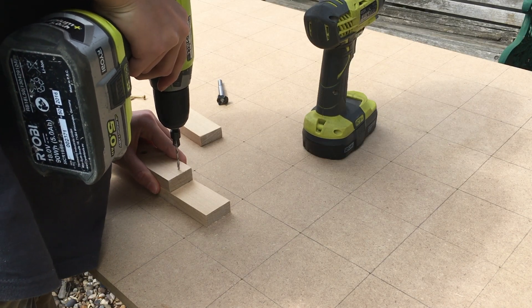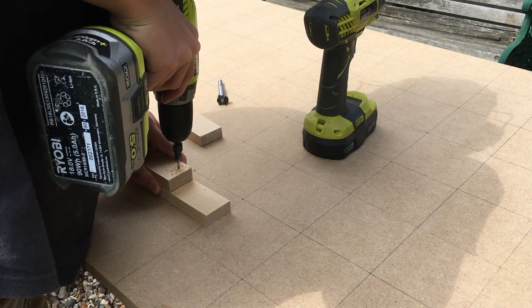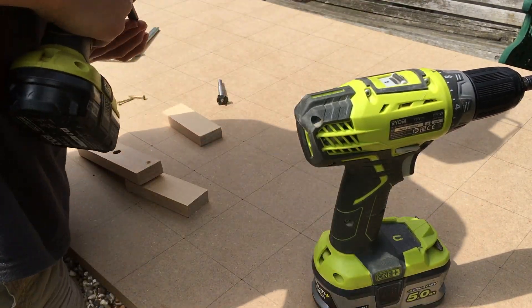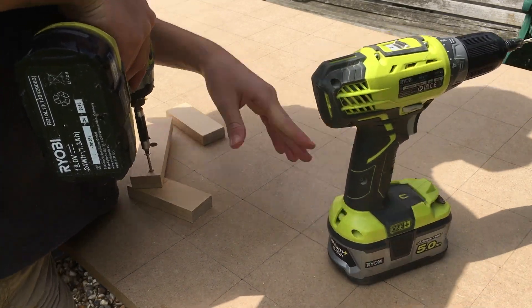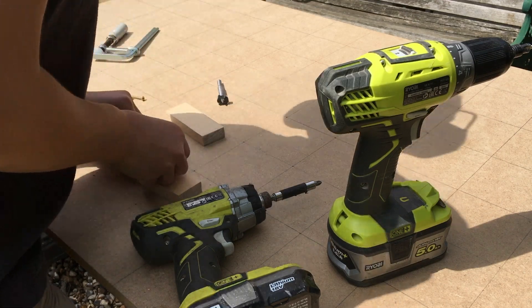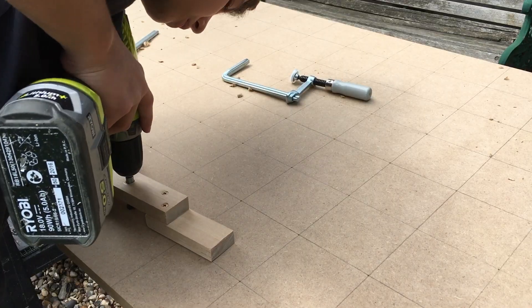I started by drilling a perfectly straight hole onto a piece of wood. I then cut two other pieces of wood and screwed them on the ends. I then placed my 20 millimetre forstner bit through the hole and that kept it straight.